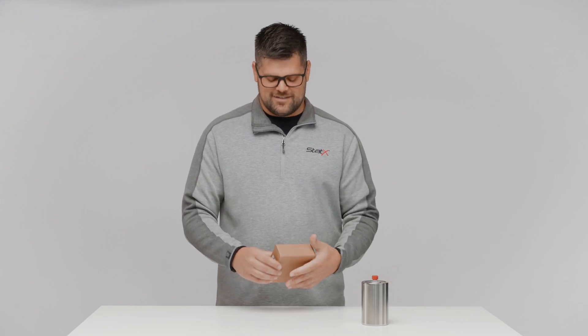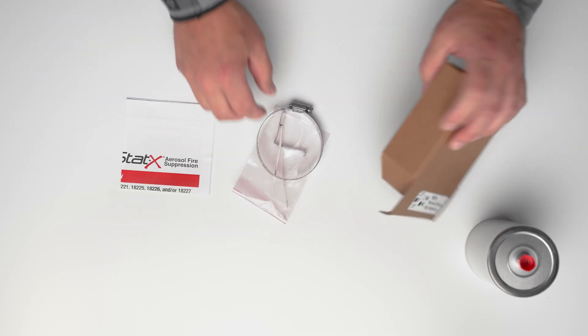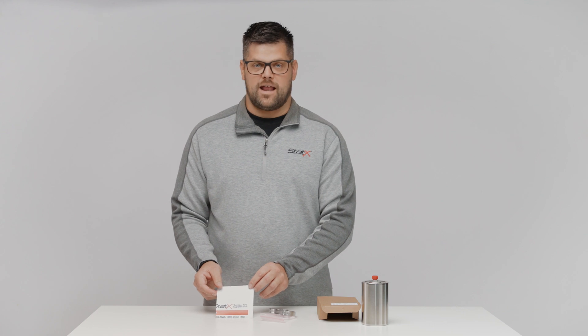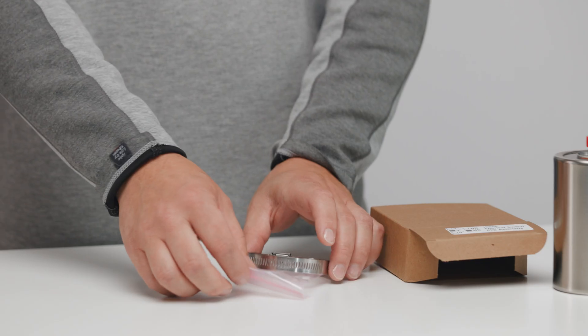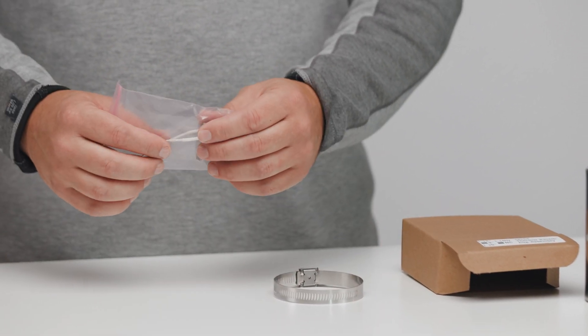Now let's open the box to see the contents inside. What you'll find is the work instructions, which will guide you through the steps that I'm going to talk about in this video, so I'm going to put them aside for now. The other components are the band clamp, the thermal switch, and the clip.